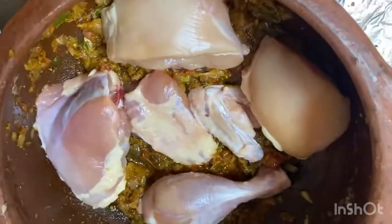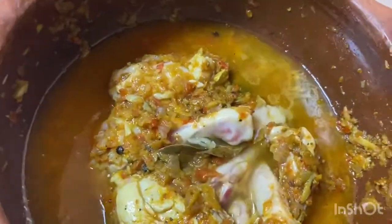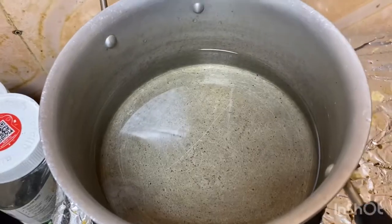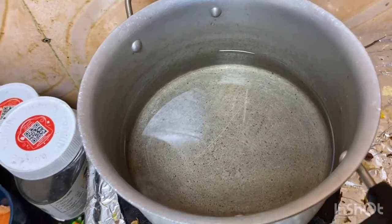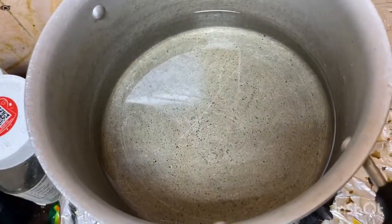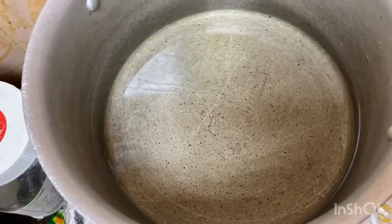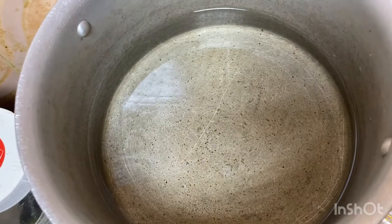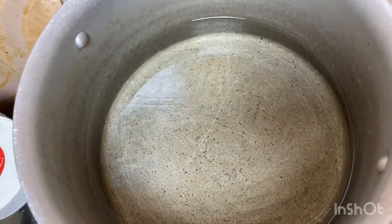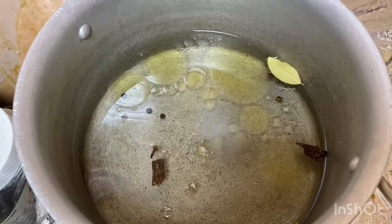I will add chicken. I will add a little bit of chicken. I will add 3 cups of water. I will add bay leaf, gramboa, pasta, and kirmal.